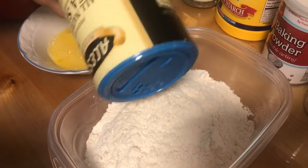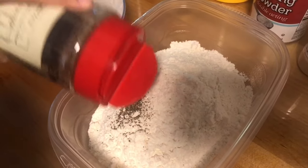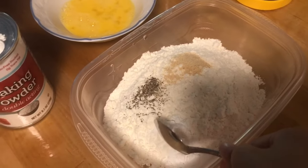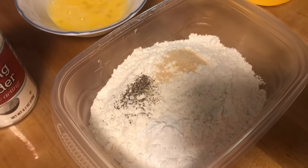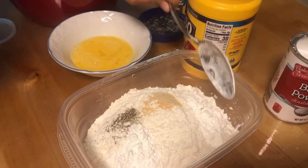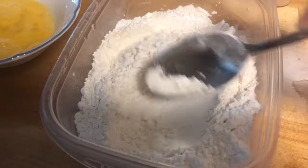We're going to add in our salt, pepper, garlic powder, a spoonful of baking powder, a spoon of cornstarch, and we're just going to mix it all in.